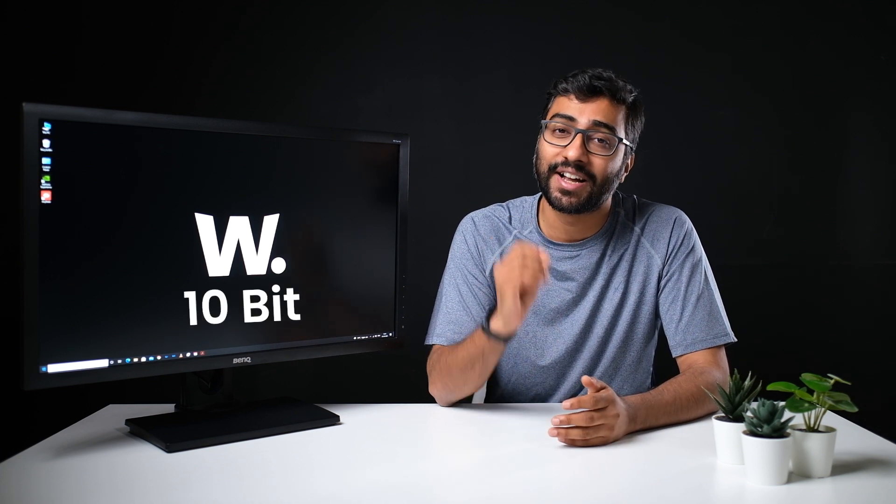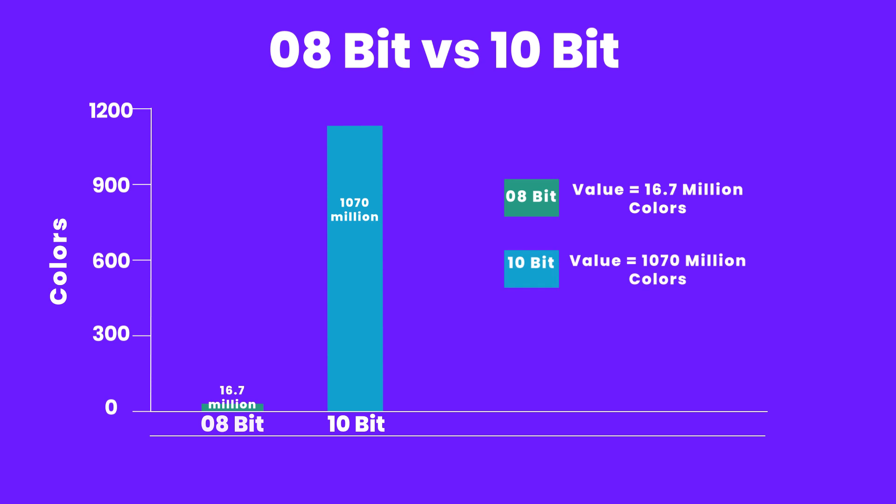As a professional, you want a monitor capable of displaying as many colors as possible so that every subtle difference is visible when editing. This is where the third brilliant feature comes in: the PD2700Q is a 10-bit color monitor compared to the most standard 8-bit. You may ask what difference 2 bits can make — the answer is a lot. Without getting into the math, an 8-bit monitor can display 16.7 million colors, whereas a 10-bit monitor can display 1,070 million colors — or 1.07 billion. That's billion with a B. An 8-bit monitor can barely display 1.5% of the colors that a 10-bit monitor can, so the difference is really, really big.